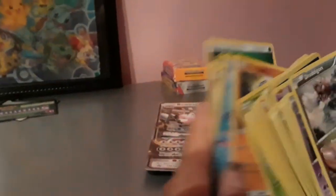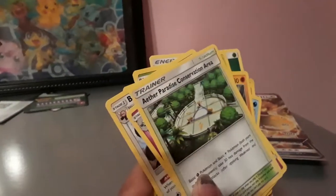Alright, ready you guys? So we've got... Fairy Energy. Grass. Nosepass. Slowpoke. Wishiwashi Nosepass. We've got a Wimpod, Goomy. Bewear. Whimsicott. Trainer. Aether Paradise Conservation Area.